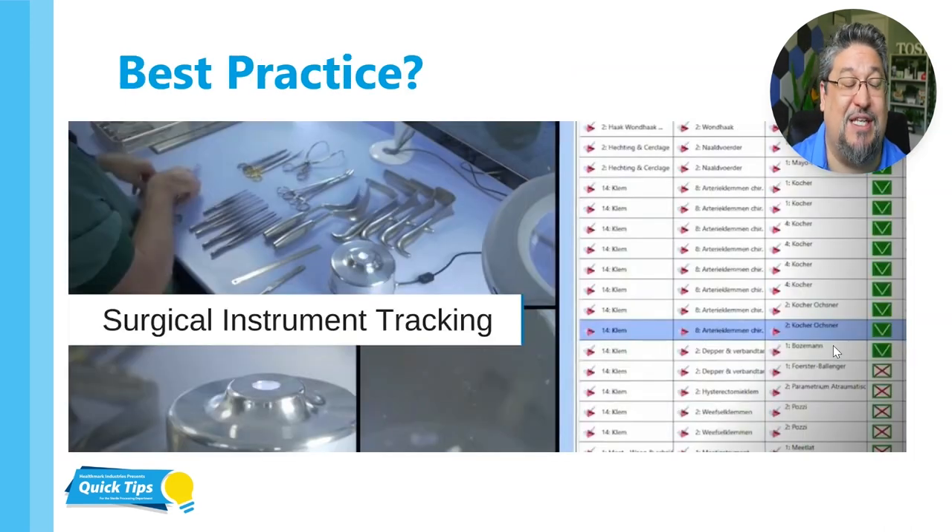Best practice — what is the ideal situation? I think if the OR would use tracking software, we complete the instrument count in SPD through the tracking software and then the OR would use that same tracking software to do their count in the OR, thus eliminating the need for paper and ink and count sheets altogether. In the real world, we know the OR is unlikely to do this practice because it's going to be hard for them to get trained on the software and it may take a little bit longer to do the instrument count through that tracking system than it does with the paper. So we may be stuck with paper count sheets for a little while.